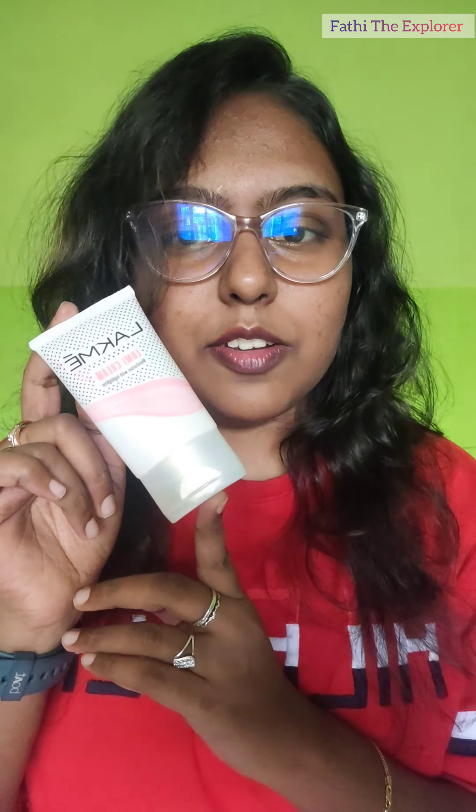I am going to tell you about a nice product I have been using recently. This is the Lacmi Lumi Cream, which is like a moisturizer with highlight. It doesn't dry your skin — it works as a make-up moisturizer, just like a moisturizer.